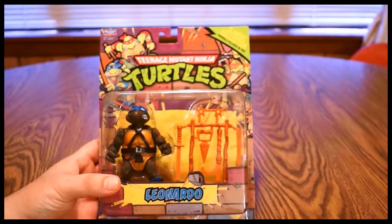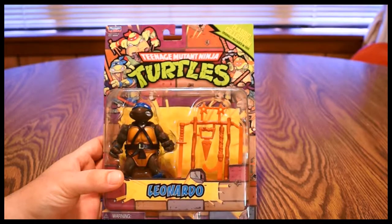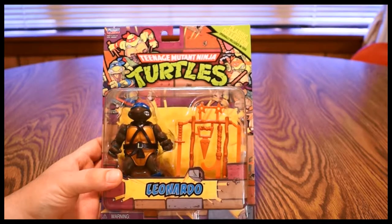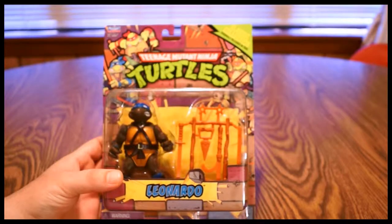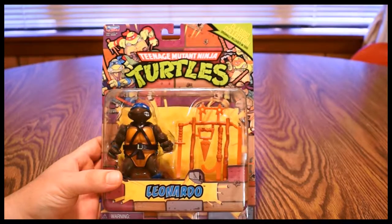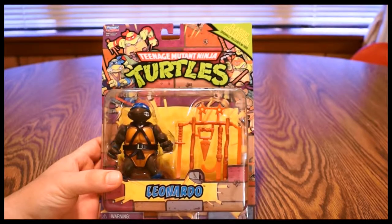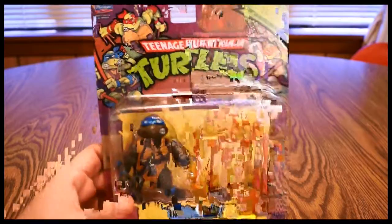When they released the classic figures for the 25th anniversary, a lot of people were very unhappy with little things — a color wrong here or something just off. Supposedly these were from the original molds and are supposed to be the real deal. They come in a really nice old school style pack.